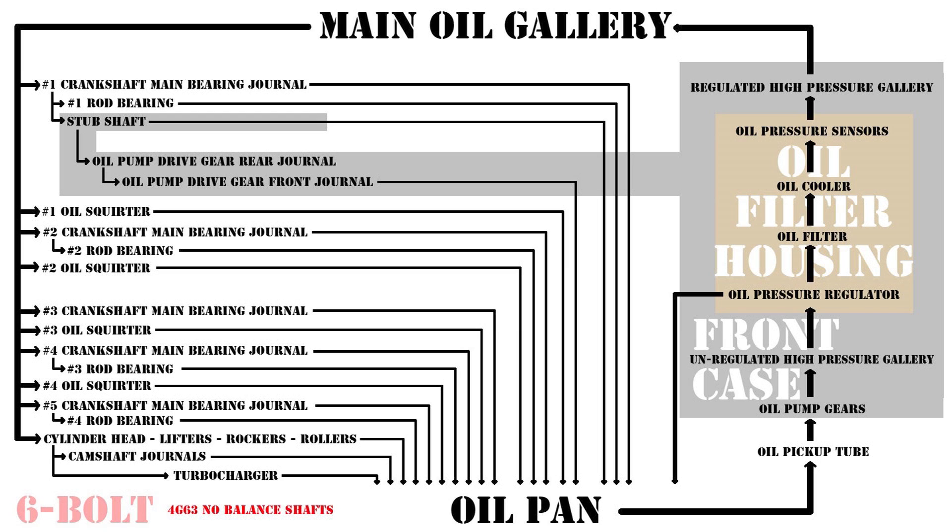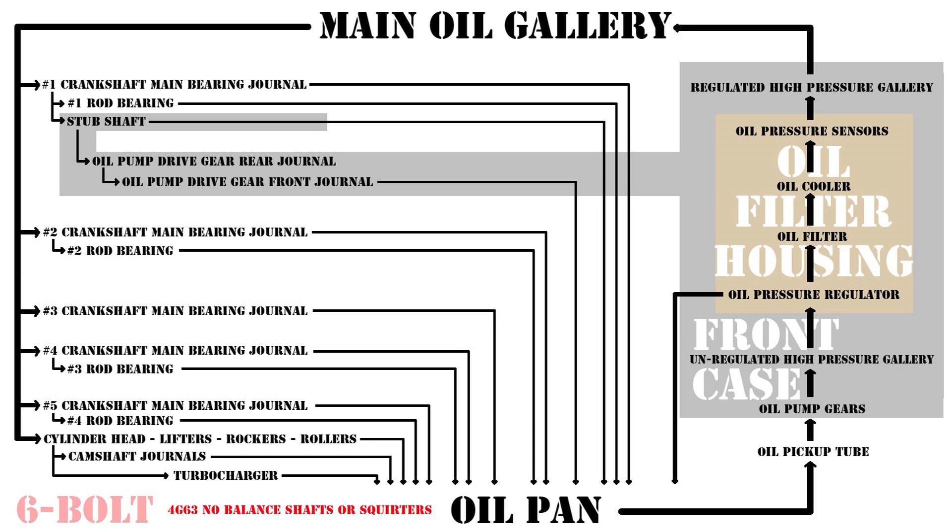Blocking off these holes creates a restriction, and that's all you need to remember for now. Here's a non-turbo six-bolt block with no balance shafts, or a turbo no-BS block with oil squirters blocked off. Now we're missing six taps off the main oil gallery — seven total oil supplies and returns from the oil system — and as a result only have enough oil clearances left over to drain half as much of your oil volume back into the pan.